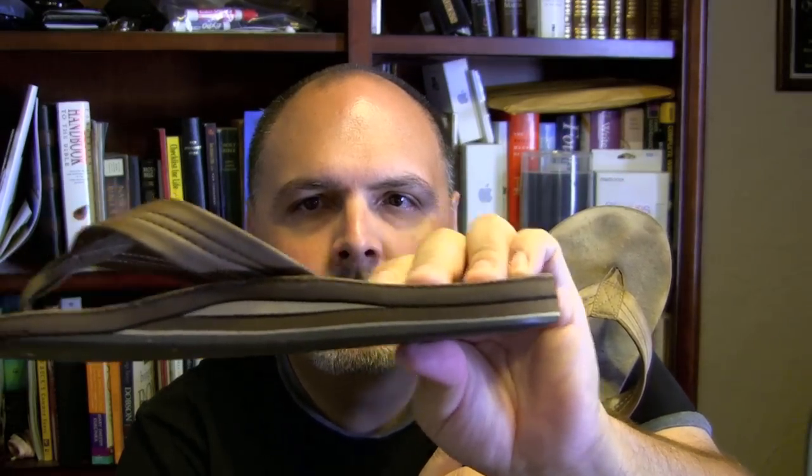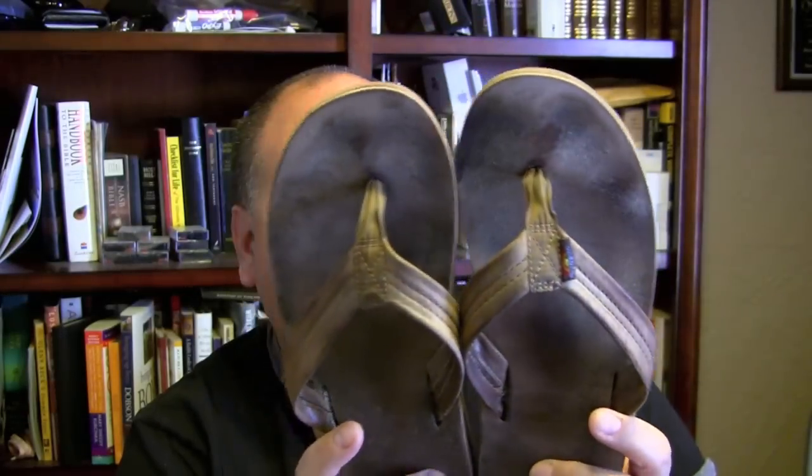These are nasty, I'll admit — they probably don't look good on camera, but these are my Rainbows. I believe these are the 302s, as they call them. They're the premium leather, thick-soled sandals with leather straps. I've had this particular pair for about a year.